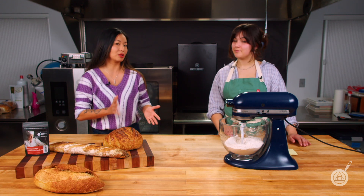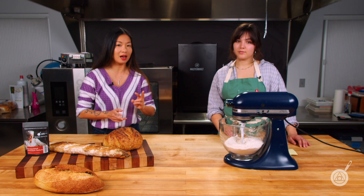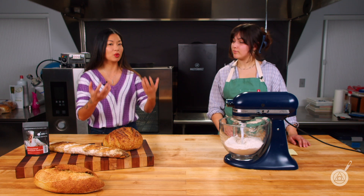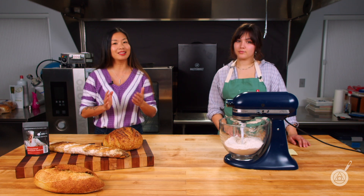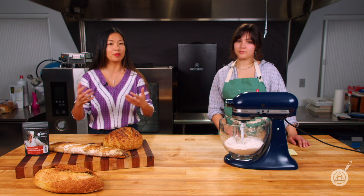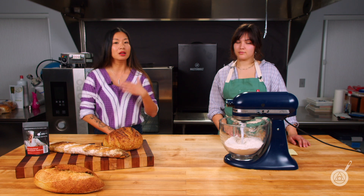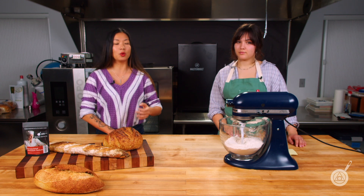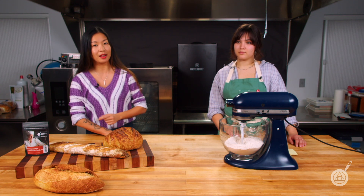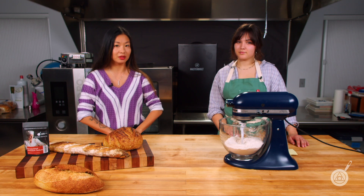When we talk about bread, there are really only two things happening. One would be staling — where it's getting harder, losing moisture, and drying out. And then the second part is molding, where it's growing mold, getting bacteria, going bad, and becoming unsafe to eat. The potassium sorbate we're talking about today is going to address the issue of molding. It's not going to keep your bread from going stale, so stick around in a few weeks and we'll show you how to help with that particular issue.